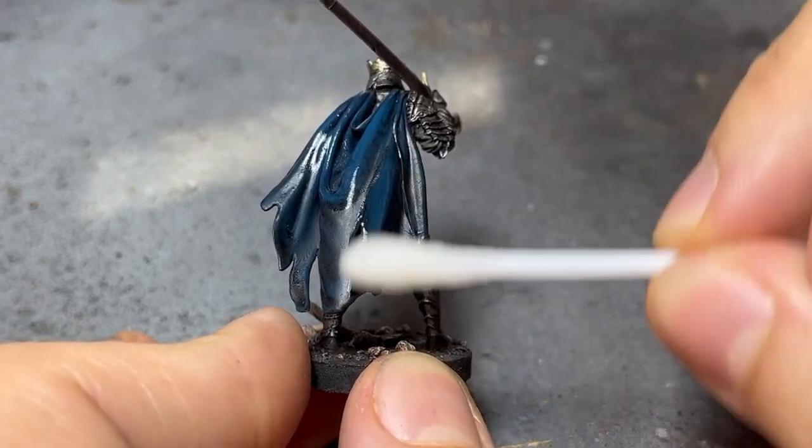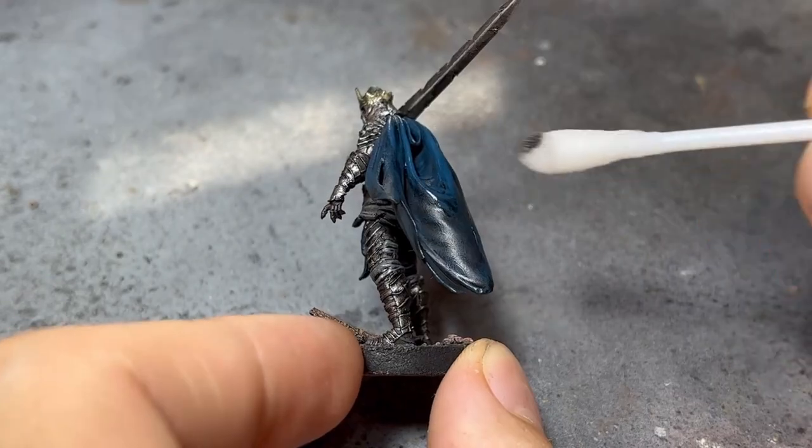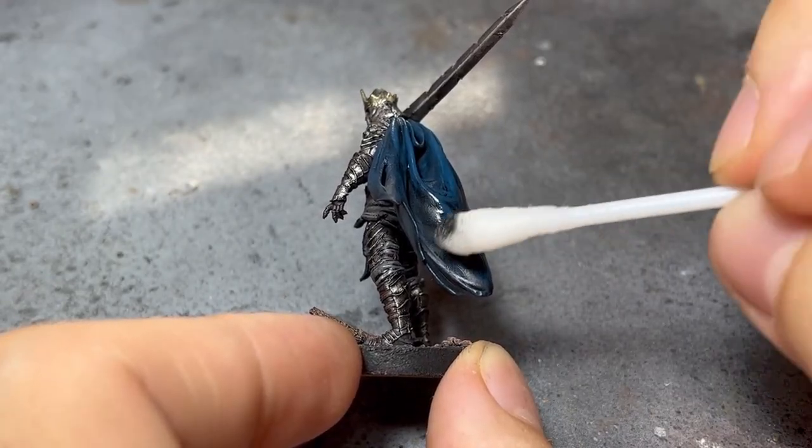You can remove as much as you want, and if you remove too much, the oil you previously mixed will probably still be wet enough for re-application.